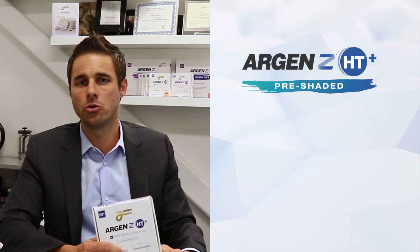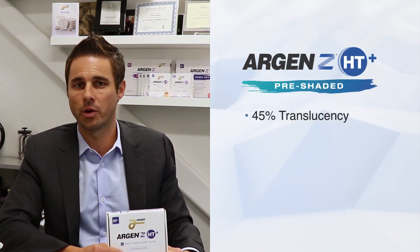Hi, I'm Jeff Lothar, Vice President of Business Development at the Argan Corporation. I'm here to quickly introduce our new Argan Z HD Plus Pre-Shaded Zirconia.